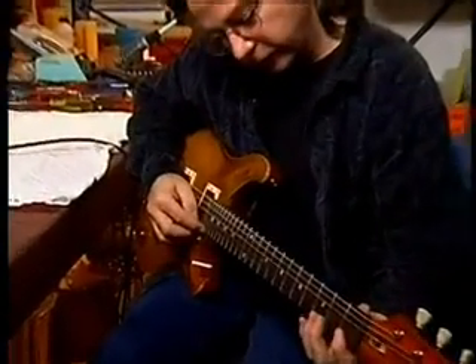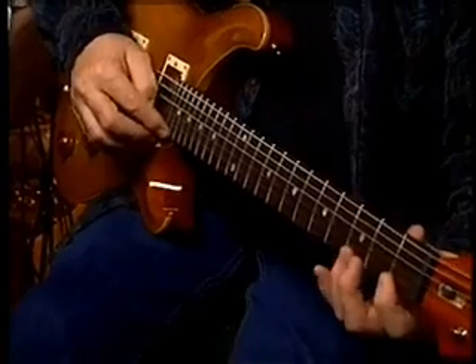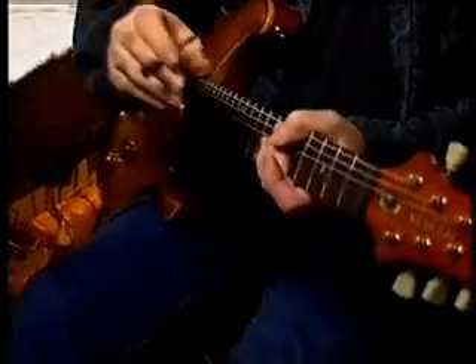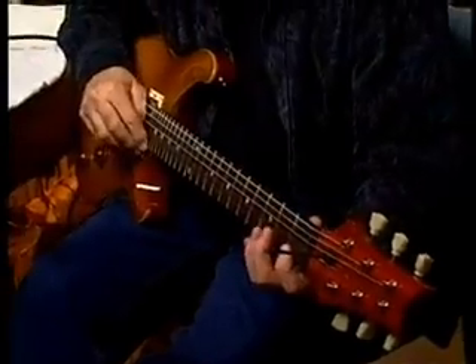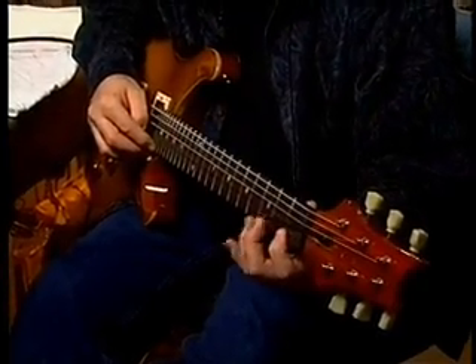Now that we've got it more or less in tune, I'm going to check the neck relief. See how it's touching all the frets when you depress at the first and last fret — we have no relief in the neck; we actually have a reverse bow situation. So I'm going to take my truss rod wrench and back it off counter-clockwise until we have a little bit of relief. You can see I've raised the bridge up too much, so we've got just a little bit of relief here — not much.